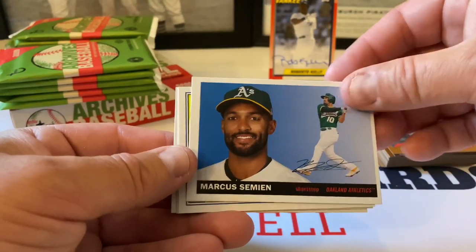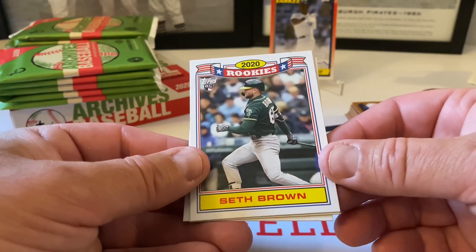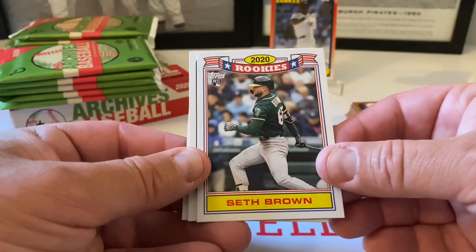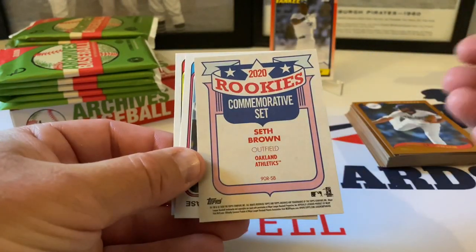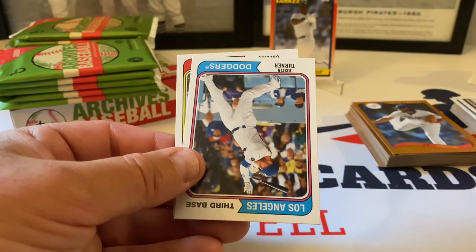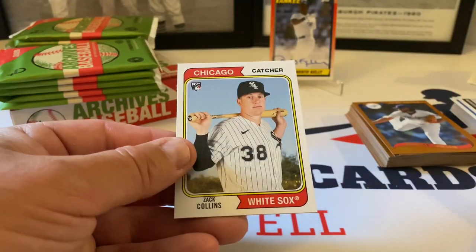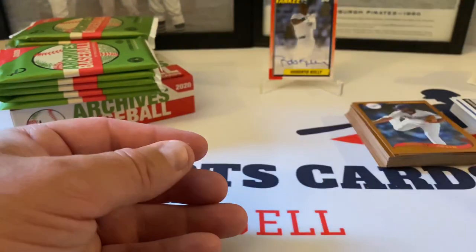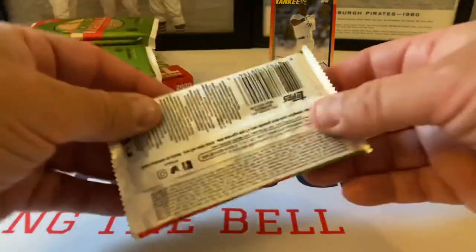This is nice — I didn't know they had these in here. 2020 Rookie: Seth Brown — that's nice, a nice insert. I did not know they had these in here. Very cool. I don't know if that's in everything or just hobby-only. Very nice. Justin Turner and Zach Collins rookie card.